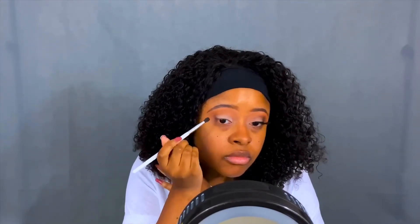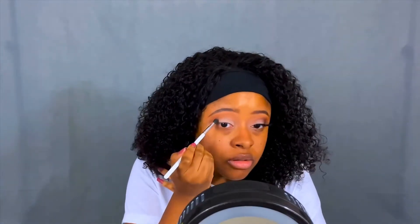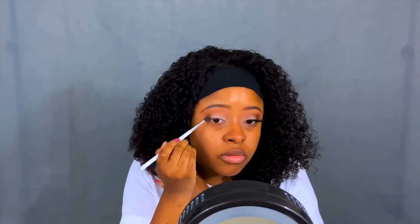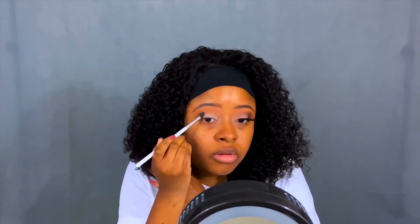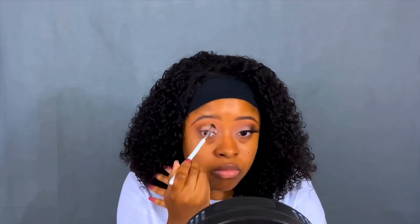Darker shadows, of course, will be on the outer corner of the eye to make it all flow together. I'm going in circular motions on the outer corner of my eye right now using, I believe, the JH33 brush that Morphe and Jaclyn Hill collaborated to create. Then I'm slightly placing it in the crease area, but for the most part it's staying on the outer V.